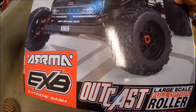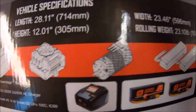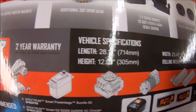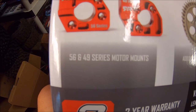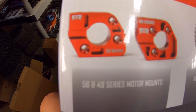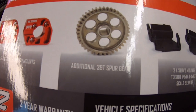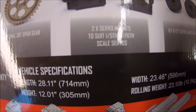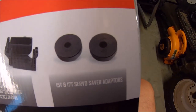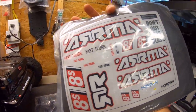Here's a quick shot of the box — ARMA EXB Outcast large-scale full option roller. Right here it shows all the stuff that's required: a transmitter, radio, servo, ESC, motor, and batteries, so you can choose whatever goodies you want to put into it. What's included here is your motor slides — your 56 series and 49 series. The 56 would be for your big block motors, the 49 kind of like a stock Spektrum from the RTR. You got your 39-tooth spur gear so you can change up and experiment with different gearings. And of course two different sized servo mounts if you want to go with 1/5 scale servos or 1/6 scale servos. Inside the box comes your instruction manual with some tools and of course your stickers — that's the most important part, right?